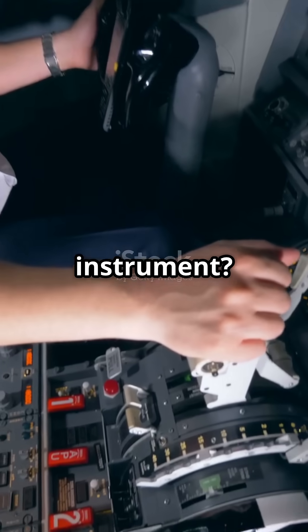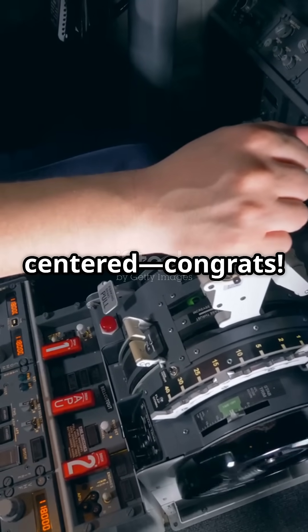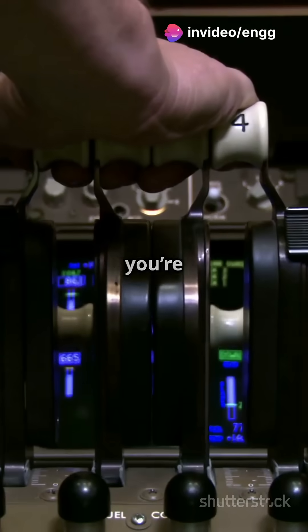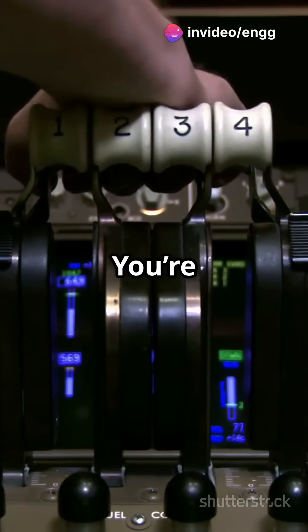Now the magic instrument? The turn coordinator. If the ball is centered, congrats — your turn's coordinated. If the ball drifts inside, you're slipping. Outside, you're skidding.